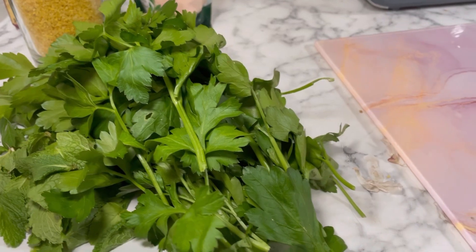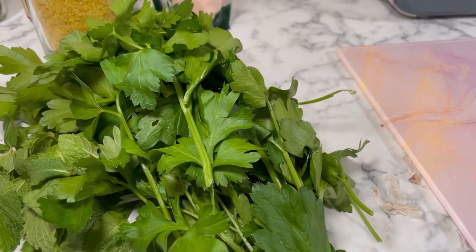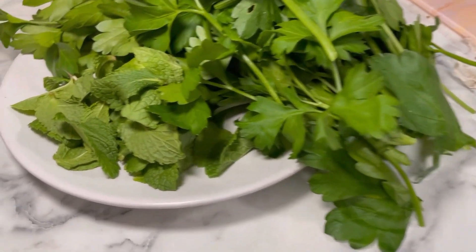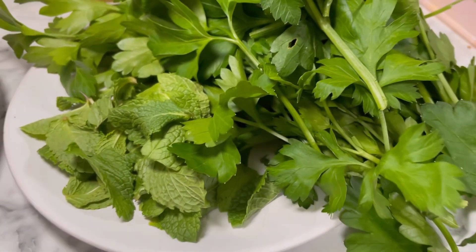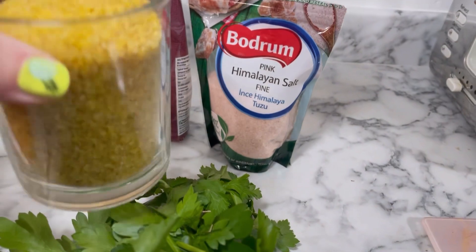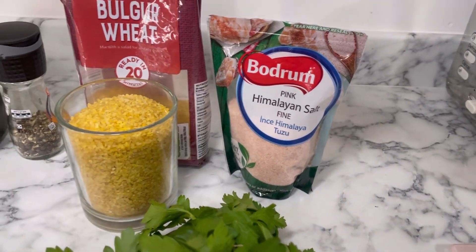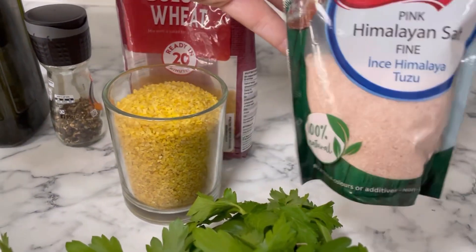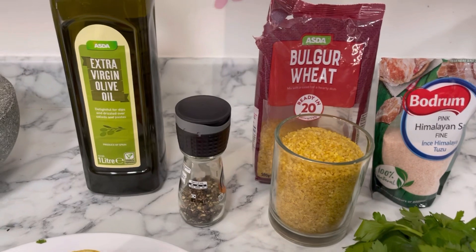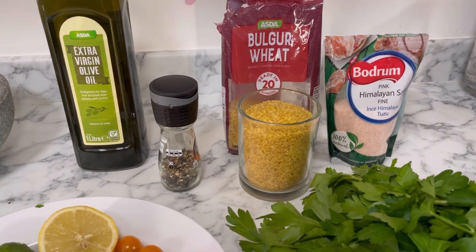Moving on, we have a big bunch of parsley — this would probably be chopped down to about three quarters of a cup — and then a good handful of wonderful fresh mint. For the other ingredients, we've got bulgur wheat, a cup full from Asda, Himalayan salt, black pepper, and extra virgin olive oil.